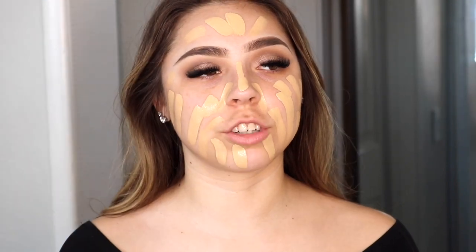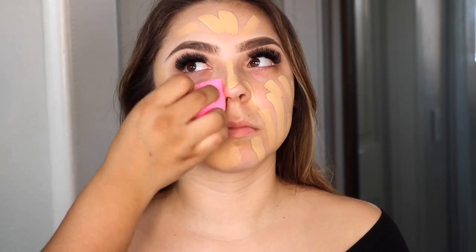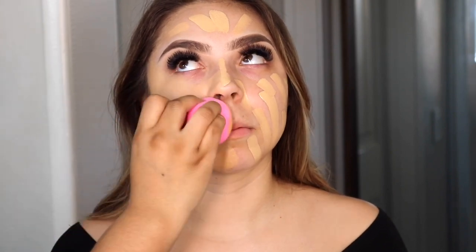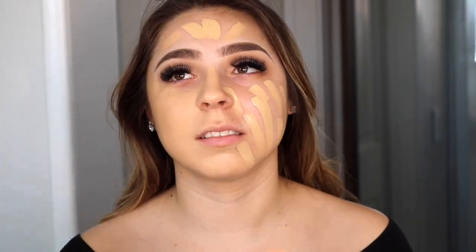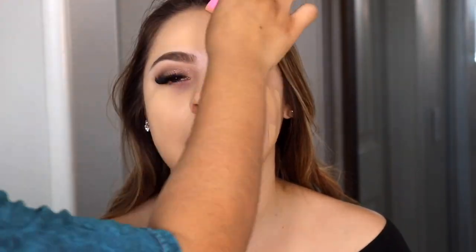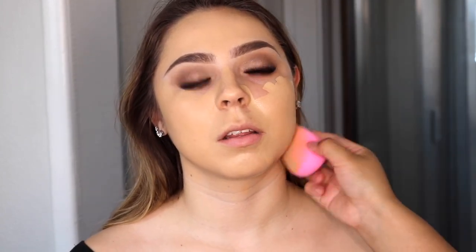For foundation, she wanted to use her own — the Frankie Rose one. It's a little darker than her face and chest, but she does self-tan, so we added it to her chest later in the video. That foundation gave her a really nice finish. I went in with my makeup sponge to blend everything out — I really like to take my time with foundation. I love using a sponge because it gives a really beautiful finish.